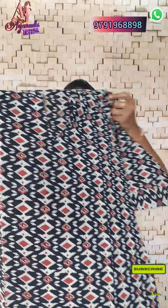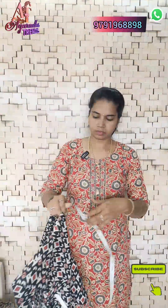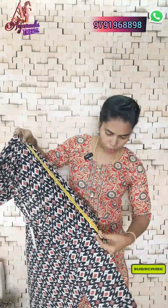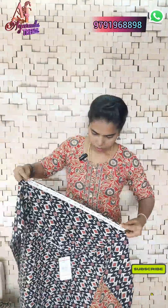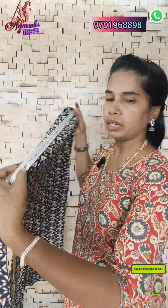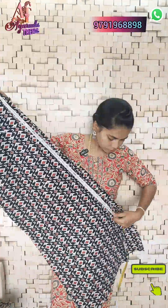You will see the measurements on the top. The shoulder size is 18 inches. The height is exactly 41 inches.